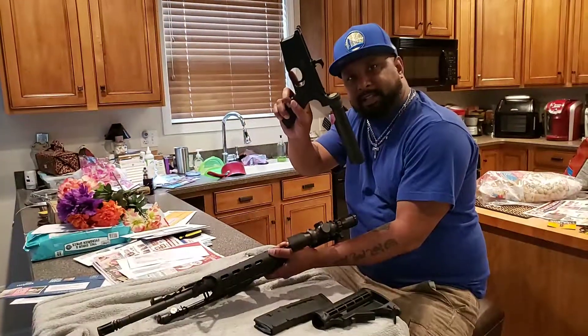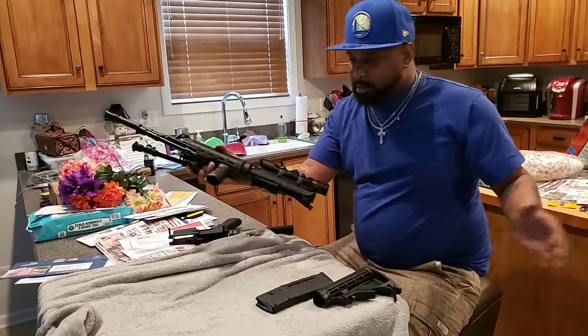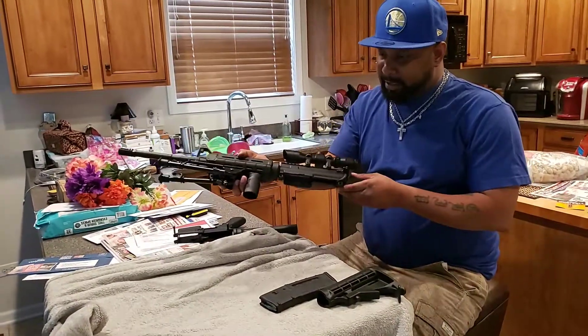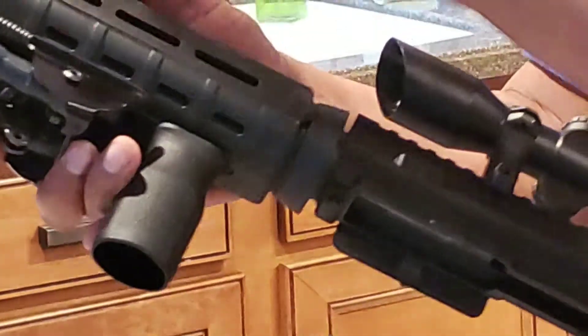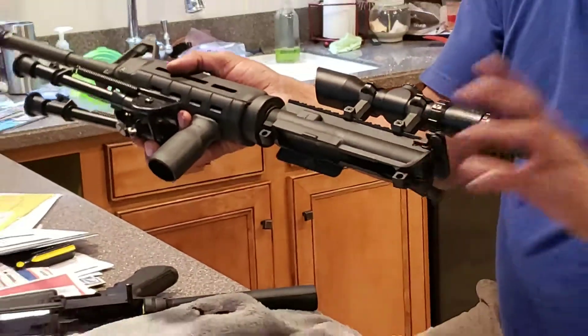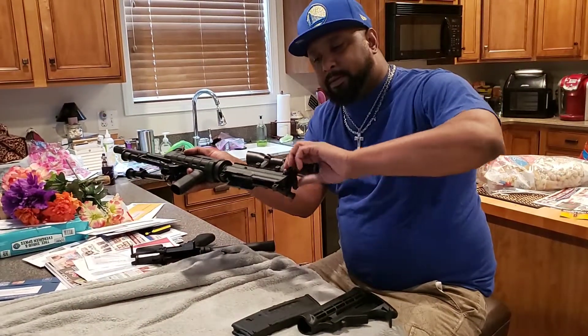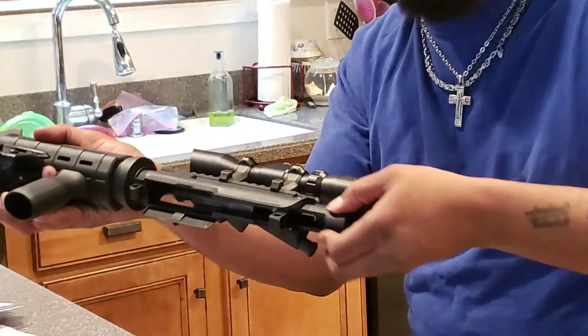Once the pins are out, you're able to take the lower part out — lower part, upper part — everything separates. I'm not gonna do that fully today. As for the charging handle, pull this and make sure you bring out both of them together — that's the only way it's gonna come out.